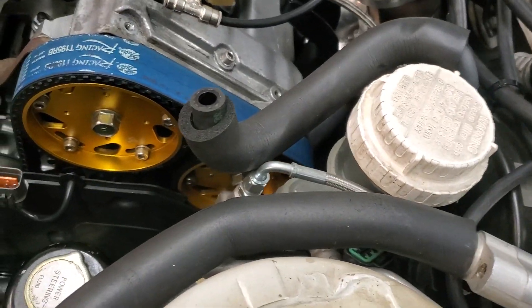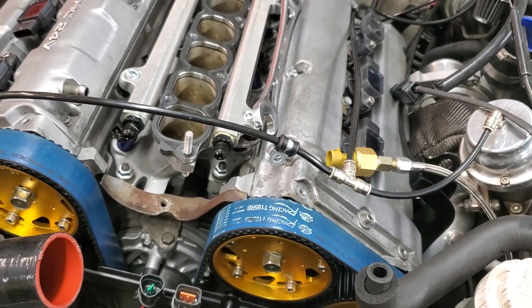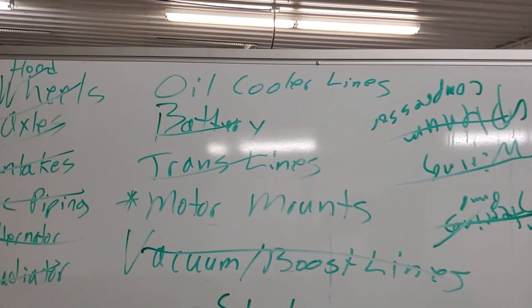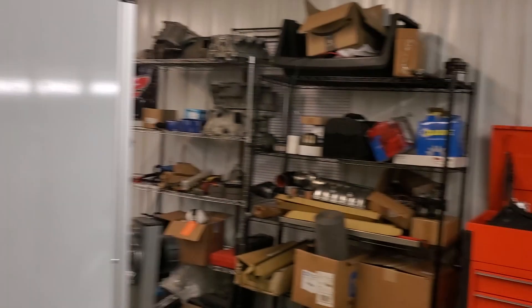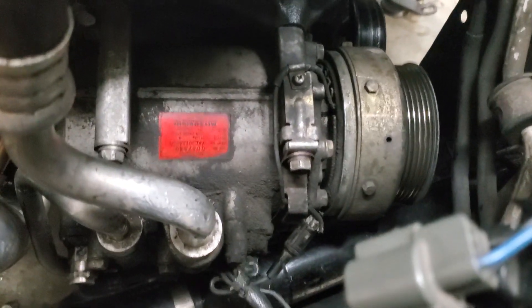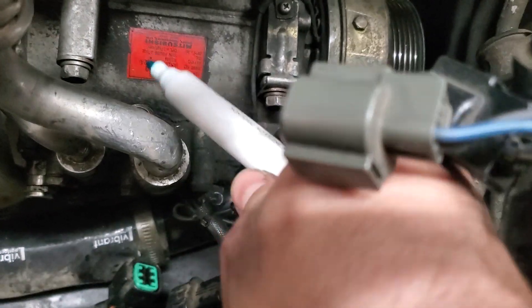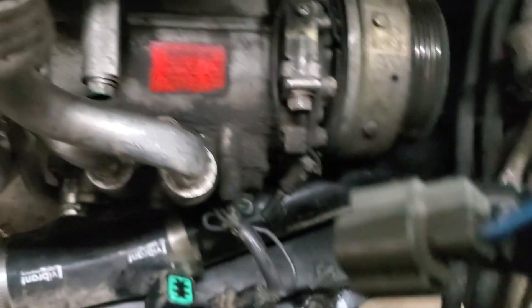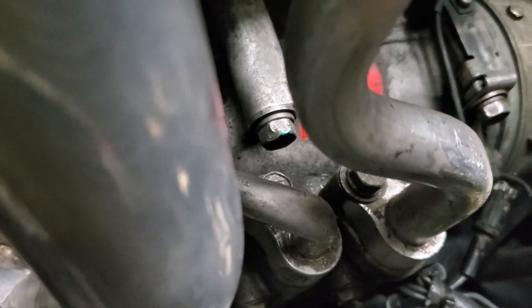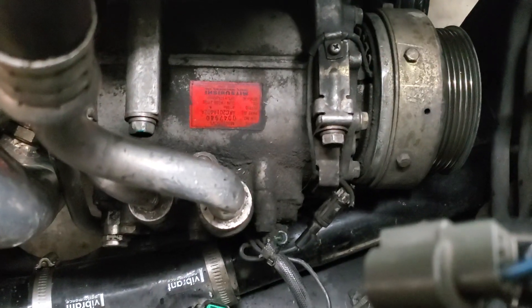Be conscious of where things lie — like our remote oil pressure sensor — and as we take things off, move them to an area where they'll be safe when the engine comes out. All we have left is the AC compressor, the oil cooler lines, and a couple more motor mounts, and we'll be able to lift it out. Once the alternator is out, the AC compressor is easy to see. There are some differences between first and second gen — I believe second gen has four bolts and first gen has three.